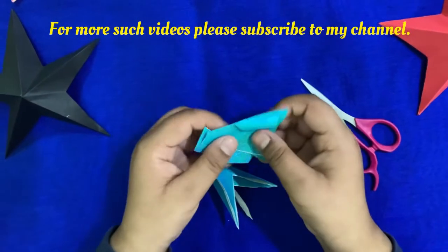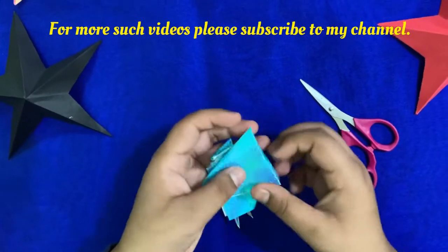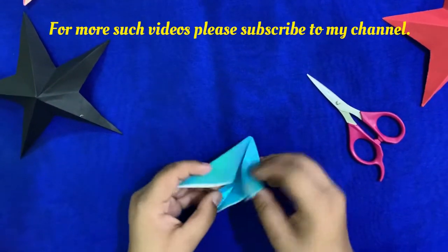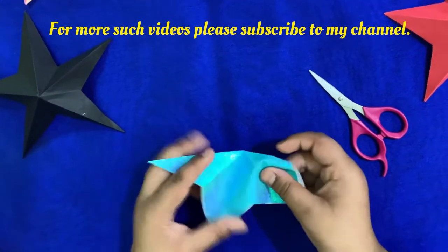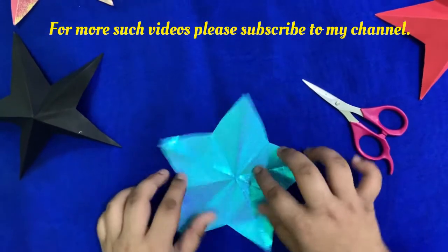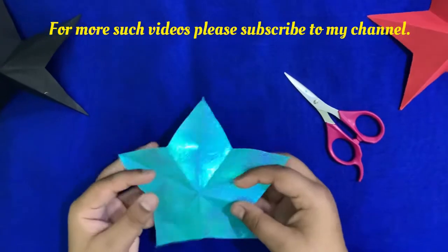The part which is left over is not required, so set it aside. Now open the whole thing and look — the star shape is ready, and now there are just a few steps left.